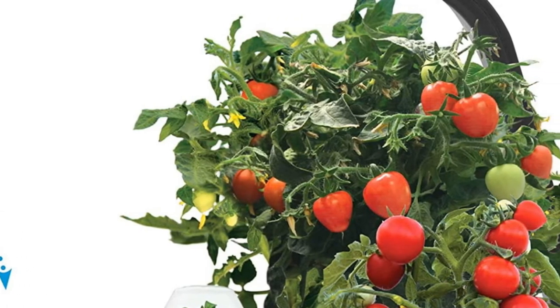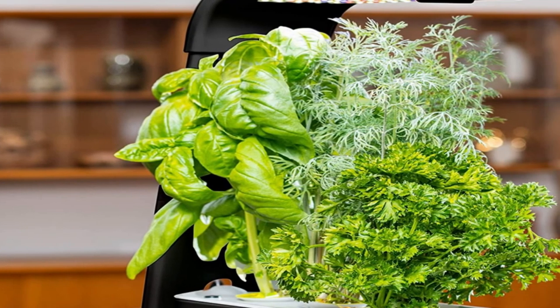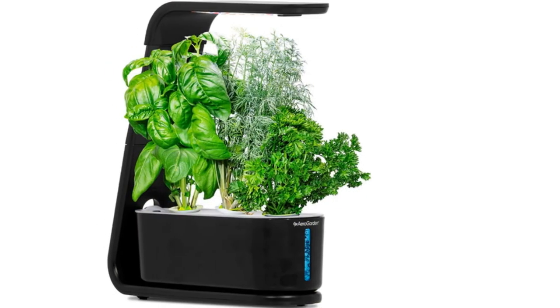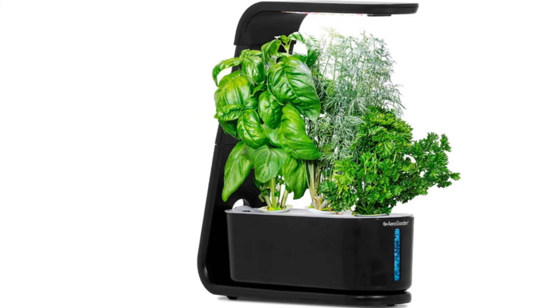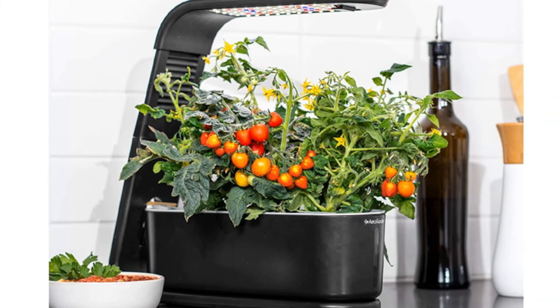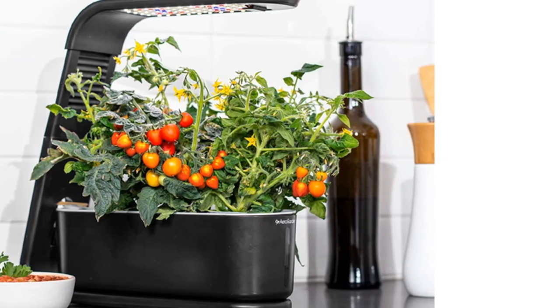Includes a Gourmet Herb Seed Kit: 3-pod Genovese basil, curly parsley, and dill, plus a 3-oz bottle of patented all-natural plant nutrients enough for a full season of growth. AeroGarden has been providing fresh, safe food options for over 15 years and is the market leader for indoor hydroponic growing systems. Power source type: corded electric.